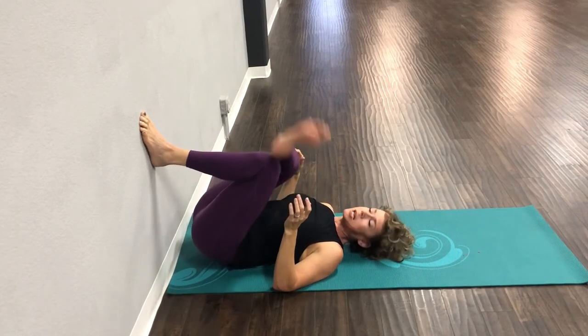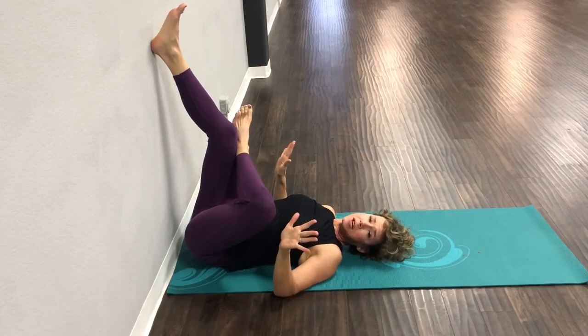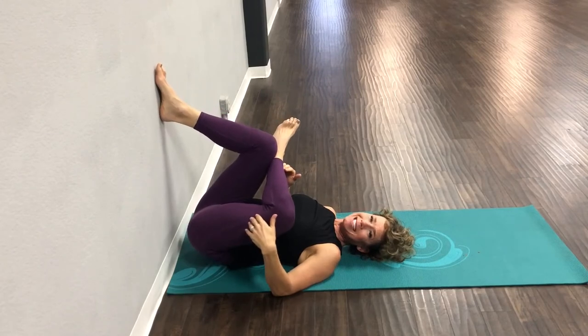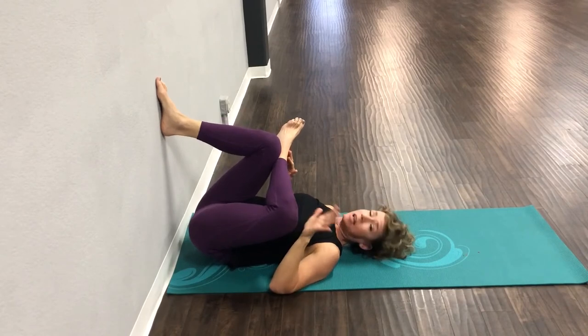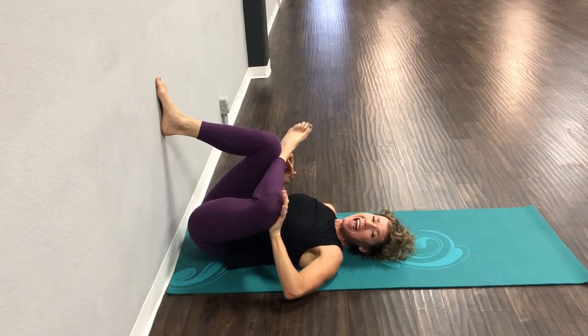Let's switch sides. We're going to start with that foot against the opposite knee. If you feel the stretch here, stay here — everybody is different. Bring that foot down until you feel an amazing stretch. If you need it a little bit deeper, remember you can press your knee away from you, and that will make the stretch just a little bit deeper.